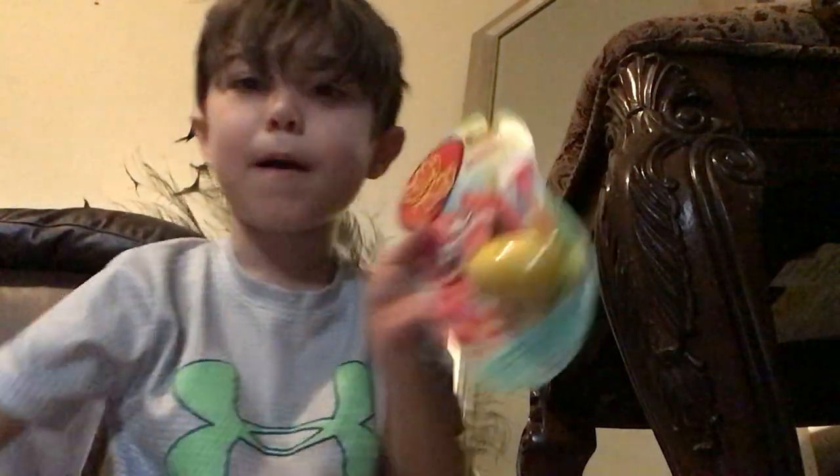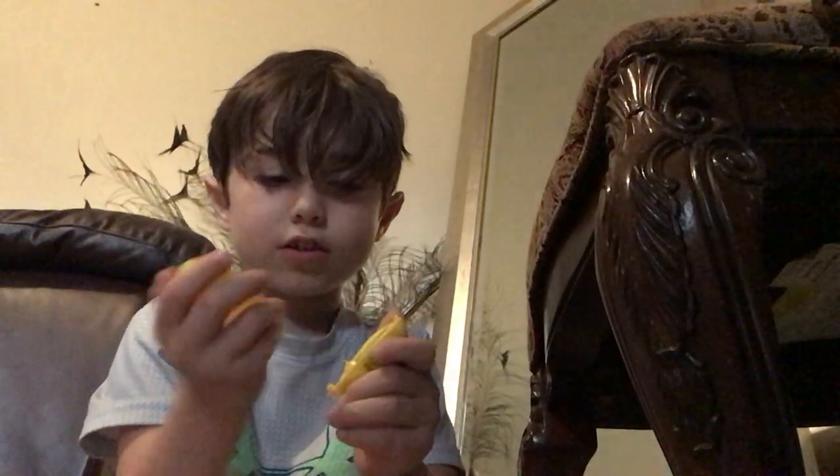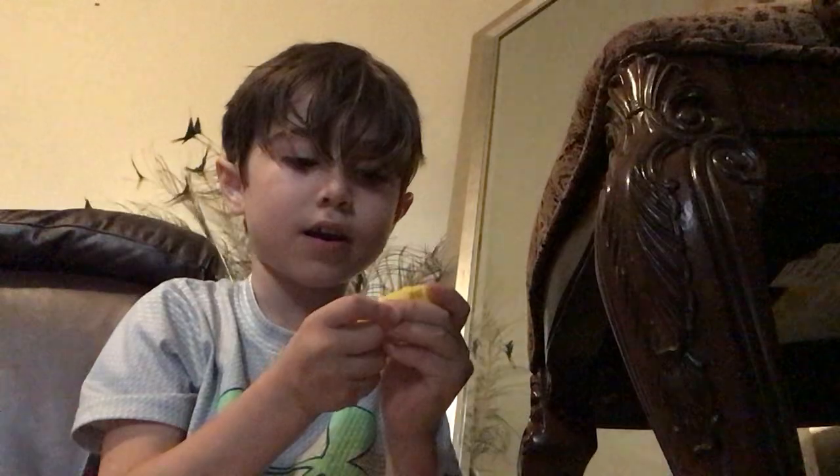Hello, and today I'm unboxing Silly Putty. Now let's open it up. I got the Silly Putty out of the box. See? I'm just going to open it like this. Look how much Silly Putty I got — got a lot.